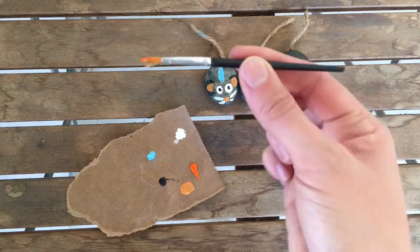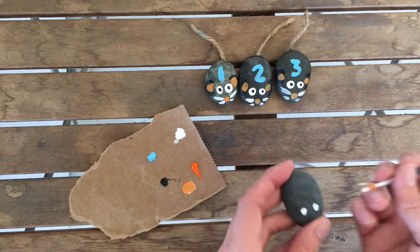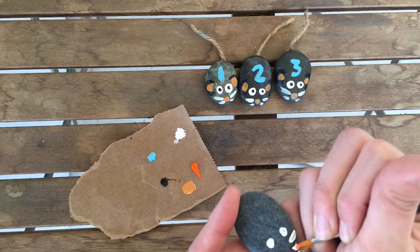Then I get my thinner paintbrush, dip it in the white acrylic paint, and paint on whiskers — like so.